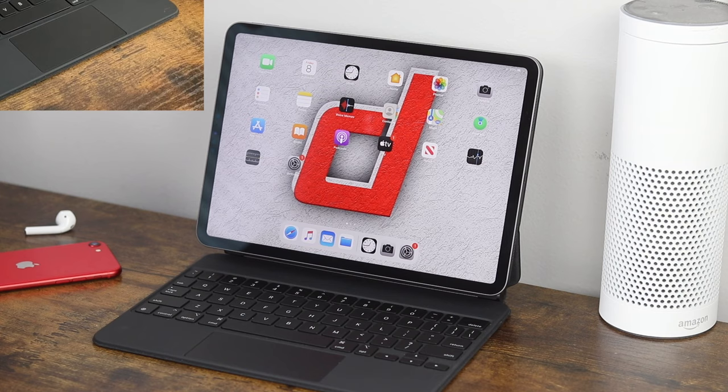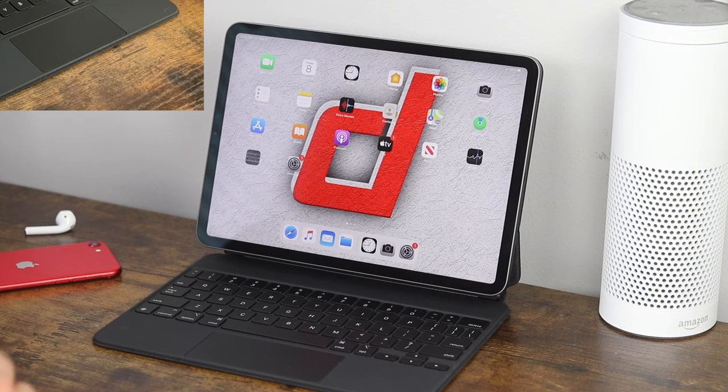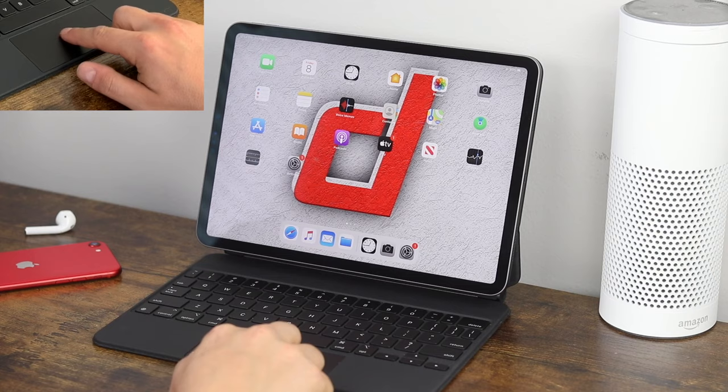Anytime you're in an application, you can always go back to your home screen just by swiping up with three fingers. So in our settings application, take three fingers and swipe up — it works exactly how it would if you were to use your finger on the iPad by swiping up, but you're just using three fingers swiping up from the bottom.